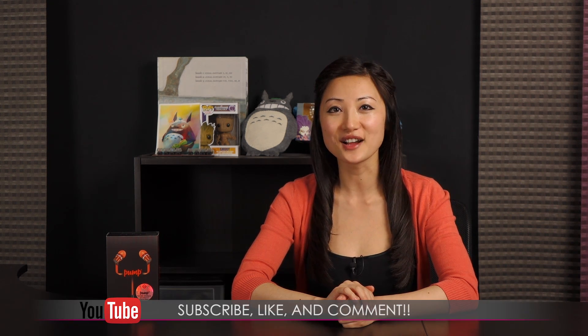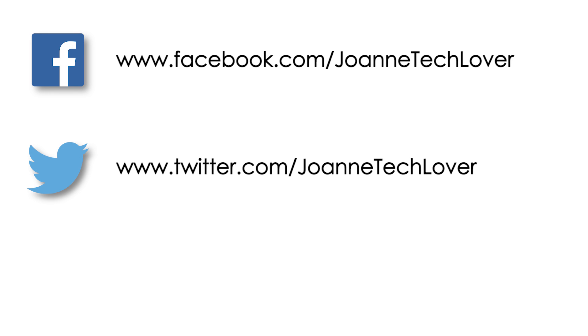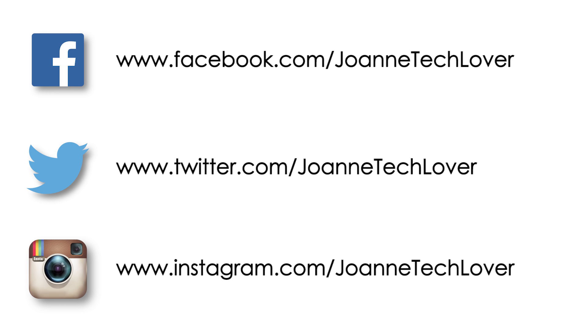That wraps up this look at the Pump Audio V2 earphones. I'm Joanne, and if you like what you saw and want to see more like it, be sure to hit the like, comment, and subscribe buttons, as well as follow me on social media: Joanne Tech Lover on Facebook, Twitter, and Instagram. If you wish to know where to purchase, be sure to check the link in the description below this video.